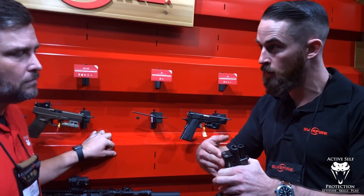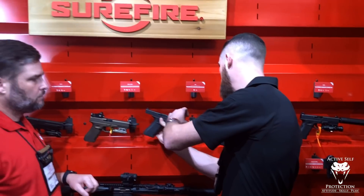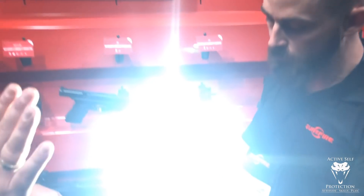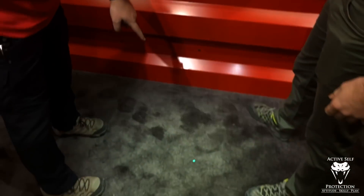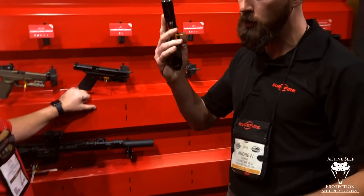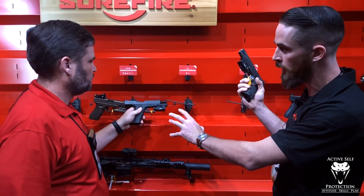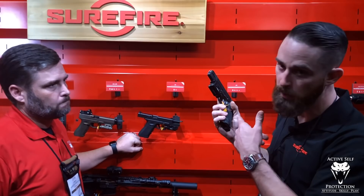The XR-1 is the light-only version, and then the XR-2 is the light and laser combination. This is a green laser — a lot of people have been asking. You can see the green laser; the floor makes it a little more visible. As far as pricing goes, that's TBD, but it's probably going to be very close to what the XC-1 and XC-2 are — roughly $300 for the XR-1 and roughly $450 for the XR-2.